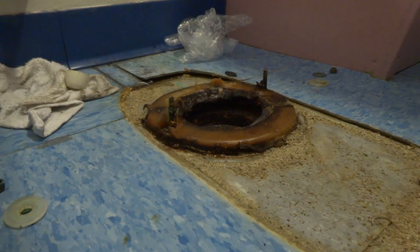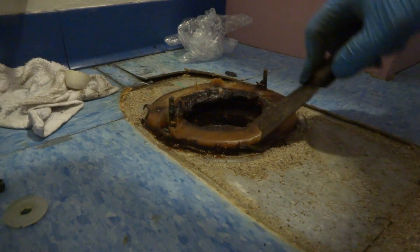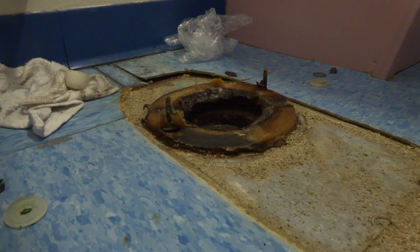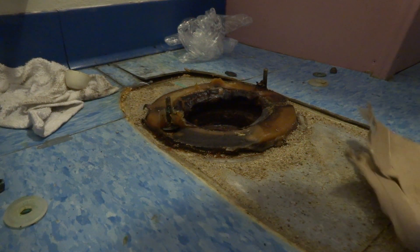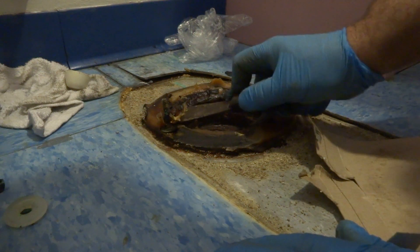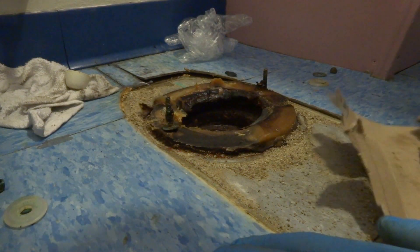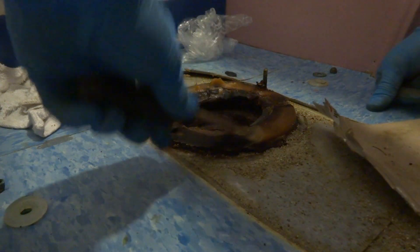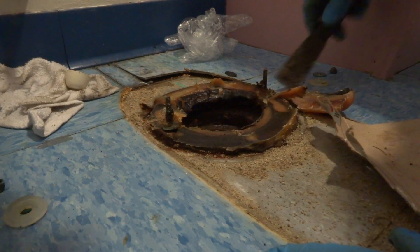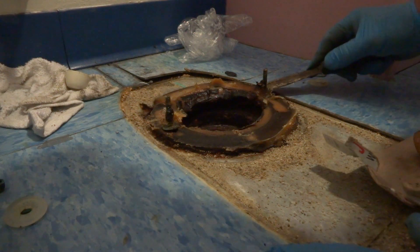I'm gonna use this putty knife. I gave one to a guy one time — he was using it, no gloves on, and he said 'Boy, I think it's kind of sticky.' I said 'Really, what did you use it for?' I told him what it was used for and he threw it at me. It was funny — 'How come it's all sticky?' I just put it back in the plastic container, back in the bottom of the toolbox.